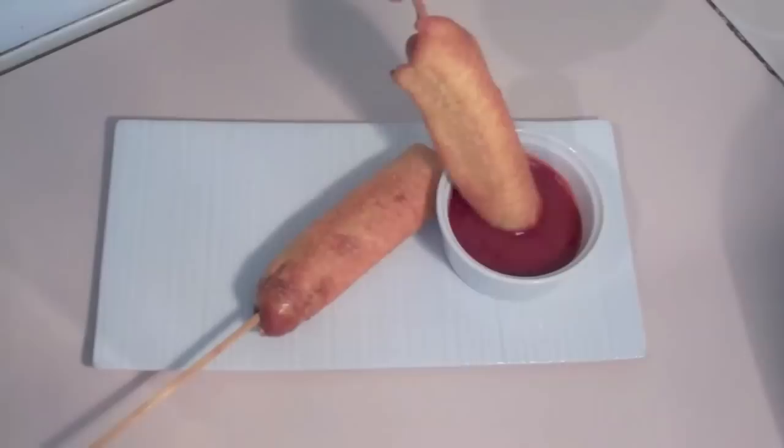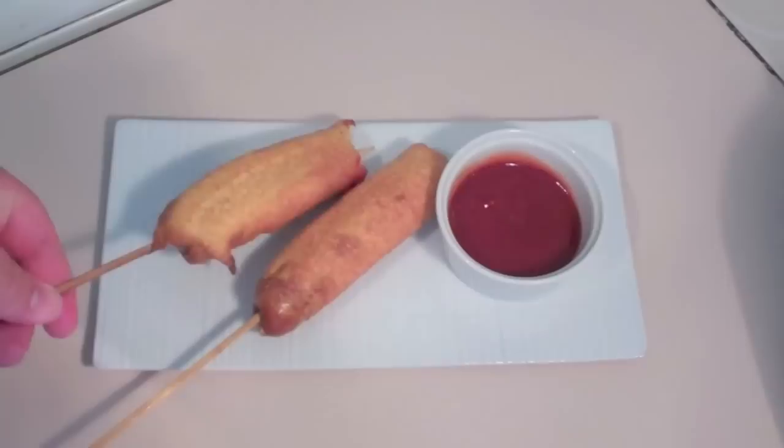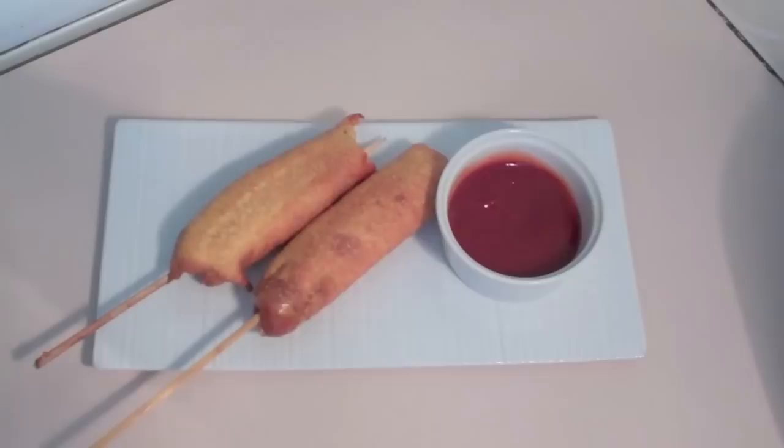Let's get stuck into one of these — just check that out, just go for a quick dip. Now that tastes fantastic. They're really easy to do at home, so give these a go if you haven't tried them before, because you are missing out if you haven't had one of these. All the ingredients are below, so check it out. You guys take care and I'll see you this Friday for Fast Food Friday.